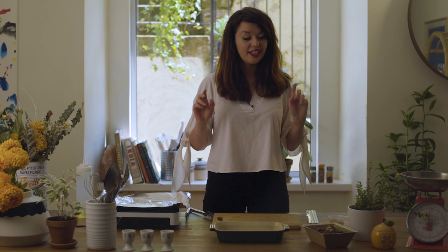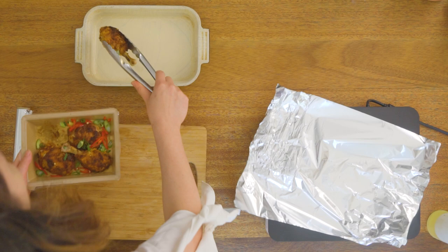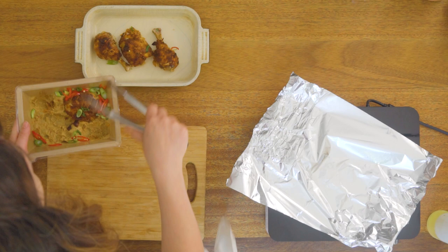We are on to curry ayam, and curry ayam just means chicken curry. This one is so delicious and so easy to get together. I'm just going to pop these chicken pieces into this dish here — we've got a couple of chicken thighs and a couple of chicken drumsticks as well.